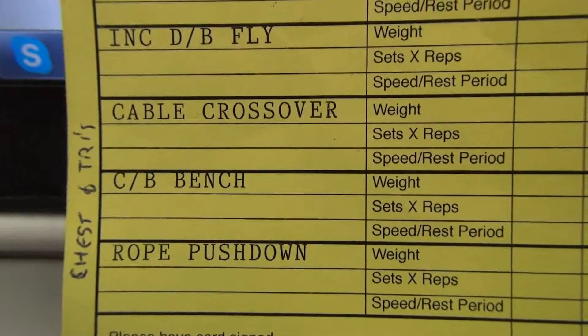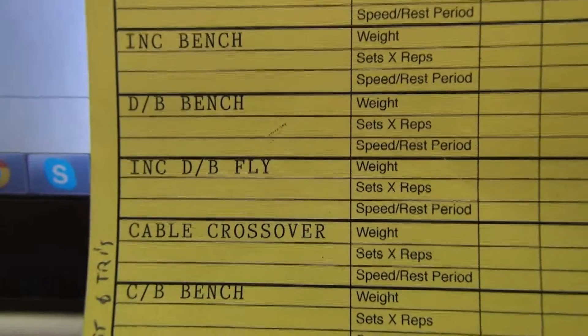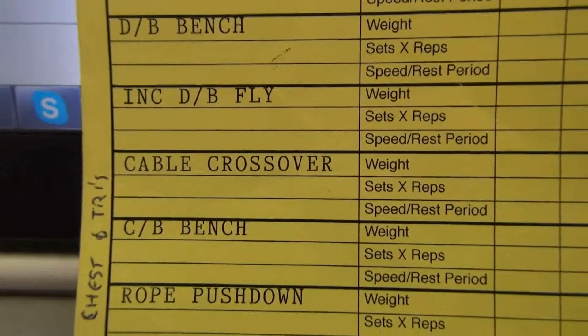So yeah, it's a fairly short one for chest and tris — just six exercises total. And of course, as always, 20 minutes of cardio at the end: bike, treadmill, cross trainer, rower.